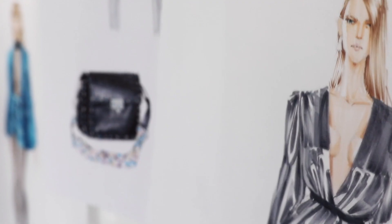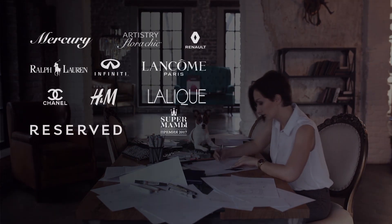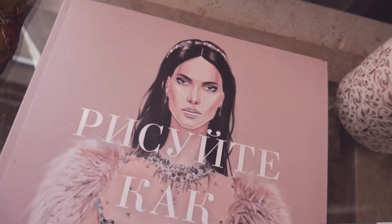Hello, my name is Elena and welcome to my online course. I'm a professional fashion illustrator and I work for many famous brands. In 2019, I released a book Draw Like a Fashion Designer.